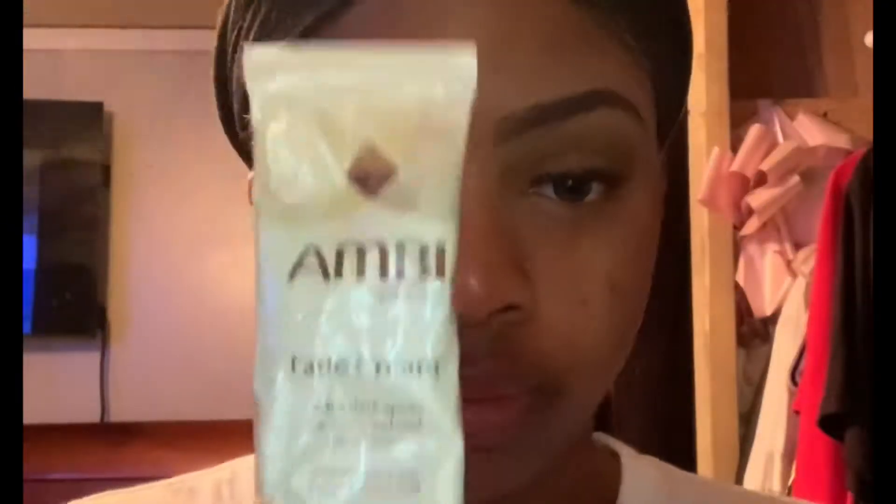Now that the lashes are set, I'm going to go in with my Ambi Fade Cream and apply that around my hyperpigmentation around my mouth. Then I'm going to go in with my LA Pro Girl Concealer orange color corrector, spread that all over my mouth, and use a flat-head brush to spread that concealer out.